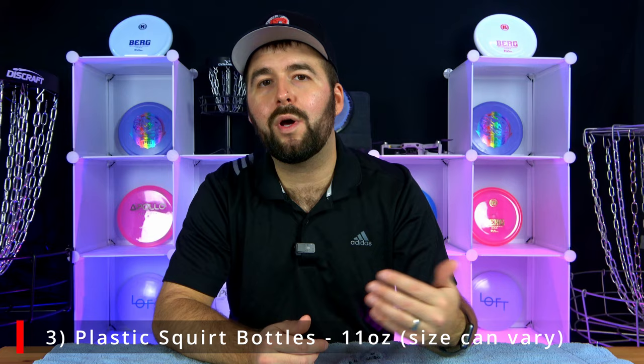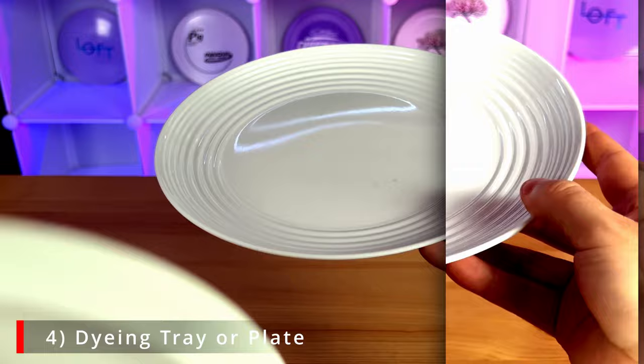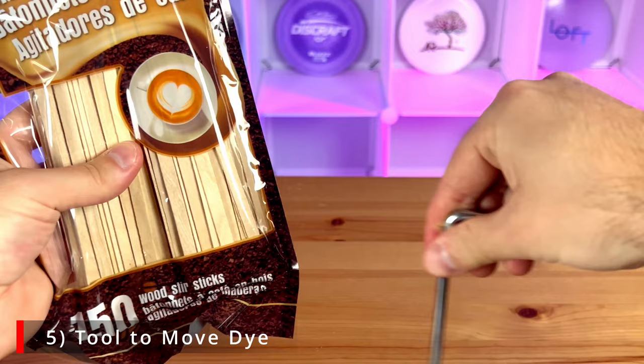The fourth thing you'll need is something to dye your disc in. We decided to buy a plate this time to see if it gives a better result, because the pie tray we used last time was a bit finicky — it moves around and just wasn't ideal. The fifth thing you'll need is a tool to move around the dye: coffee sticks, a straw, or a pencil. We found a metal tool that might do the trick.